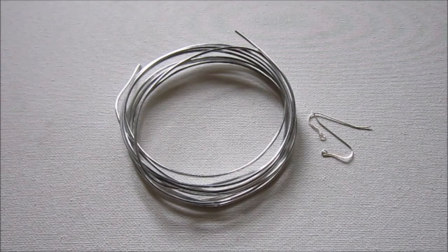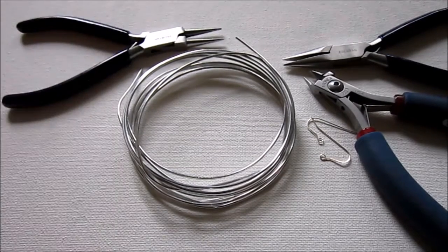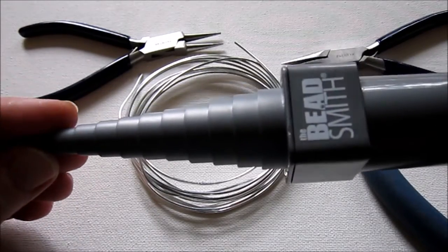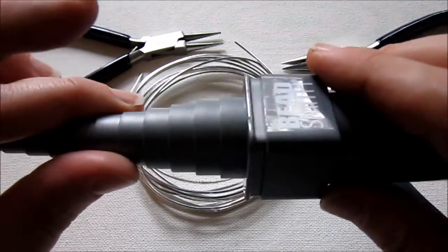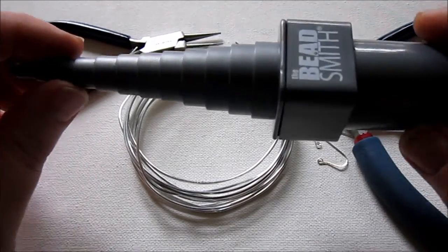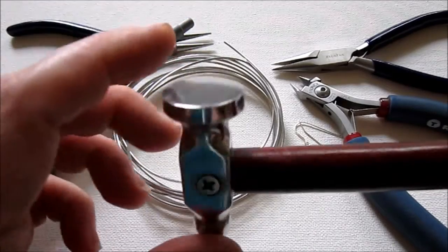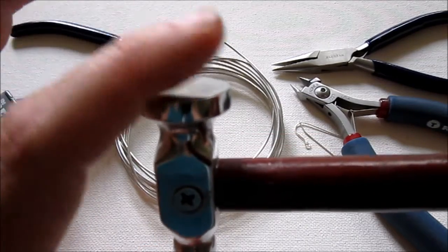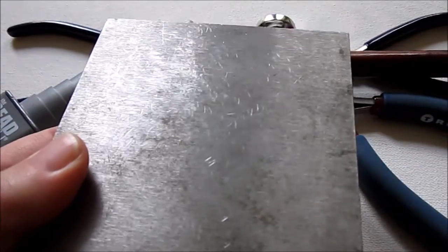The tools you'll need are wire cutters, chain nose pliers, and round nose pliers. You're also going to need some sort of mandrel — I'm using the Beadsmith 4X mandrel, which came with four different tops and different shapes; I'm using the round one. You can make these any shape you want. And then you'll need a chasing hammer — we're going to use the flat side to flatten the wire — and something to hammer on, like a steel block.